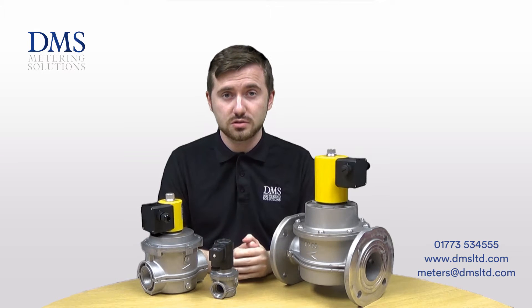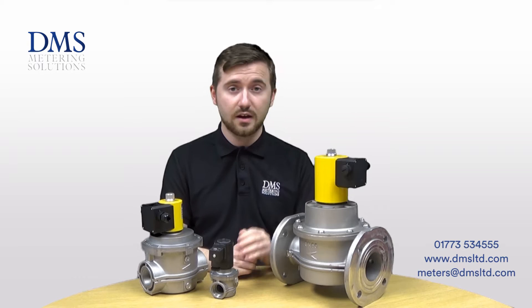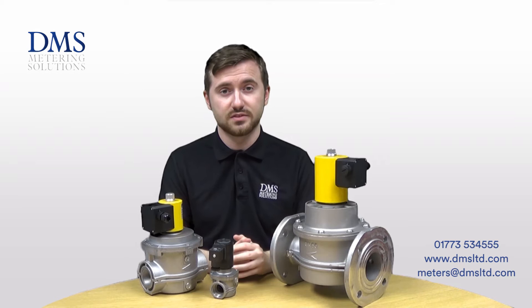In the event of power being cut via a fire alarm or an emergency knockoff button, the valves will close rapidly, impeding any gas supplies and making an area safe in the event of an emergency.